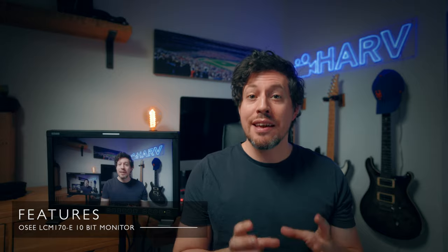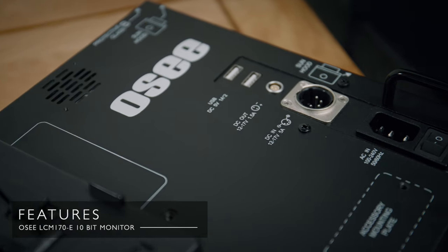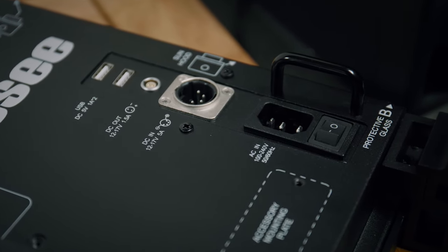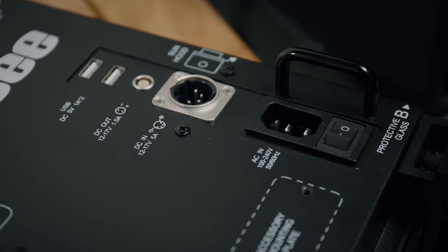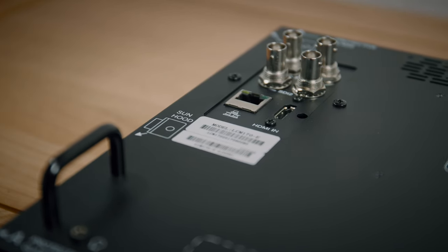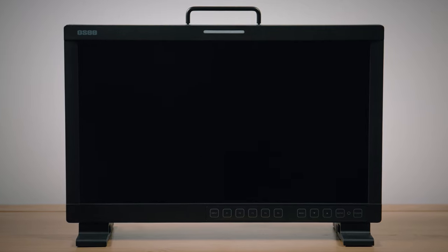The LC-M170 is available with either V-mount or AB-mount battery slots. In terms of power options it has two USB outputs, which is super handy for charging phones and other devices, one LEMO output, and also DC and AC power inputs. In terms of inputs it has one HDMI input and two SDI in and out. It comes with a large sun hood, and if you plan on using this monitor outside you will definitely need it — it's not super bright. You can have it freestanding using the included feet or pop it on a stand.